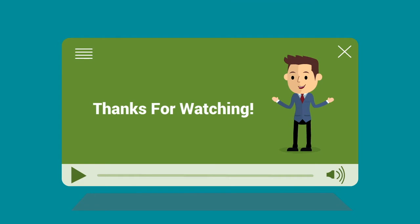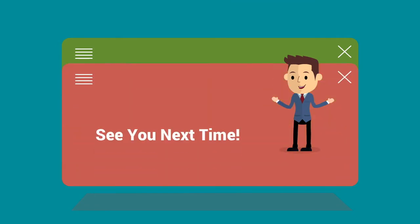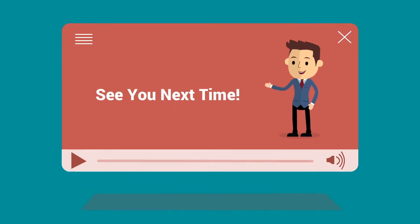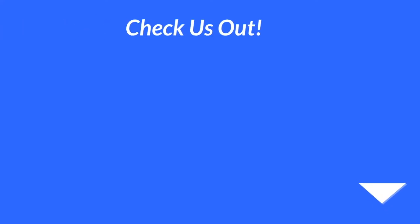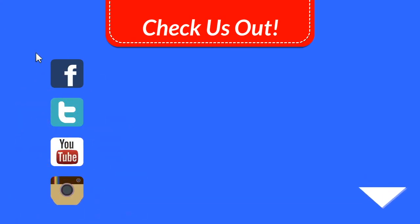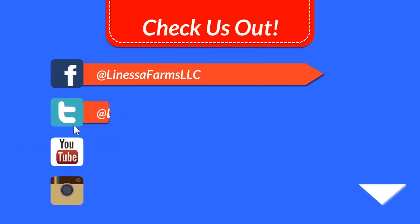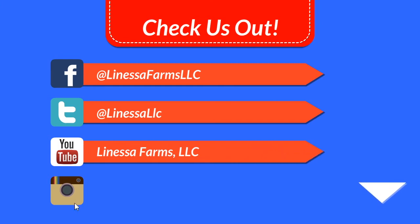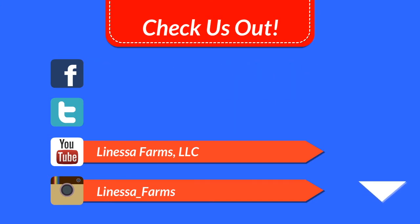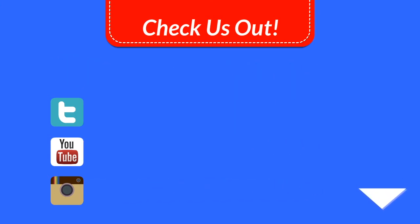We appreciate you watching our videos. Please check out our other videos — thank you so much for watching and we will see you next time. You can check us out online and see what's going on at the farm every day. We are on Facebook, Twitter, YouTube, and Instagram. And hey, it's not too late to subscribe — it really helps us out when you subscribe to our channel, so please consider it if you haven't already done so.